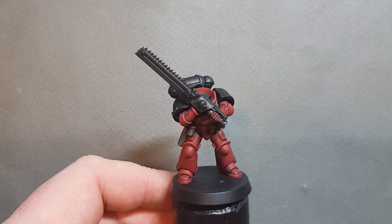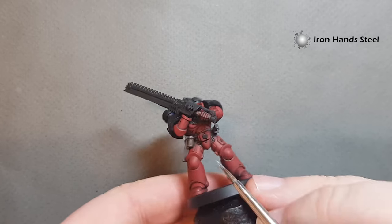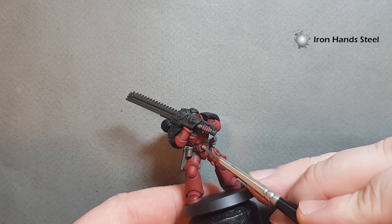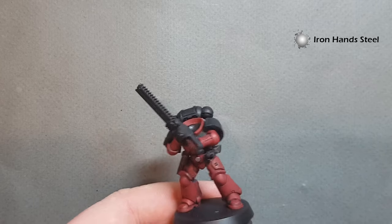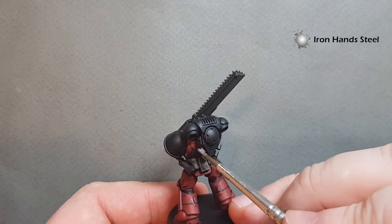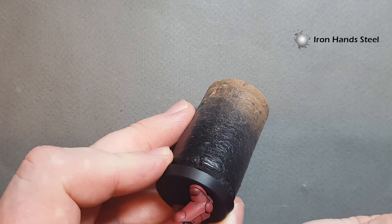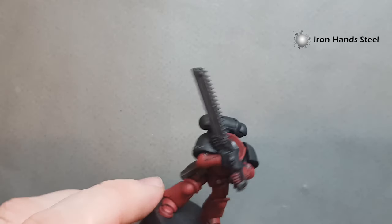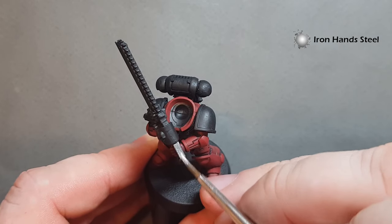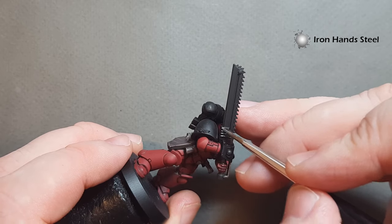That's looking pretty good now for the leather. Let's move on to the silver metallics. The base I'm going to use is Iron Hand Steel. Now if you haven't got Iron Hand Steel you can use Lead Belcher — it works just as well. I just think Iron Hand Steel is a little brighter and covers a little better. We've got the vents on the back of the backpack, the handle on the bolt pistol, and the chainsword — the handle guard and the motor or exhaust of the chainsword. Be careful not to put too much paint on.